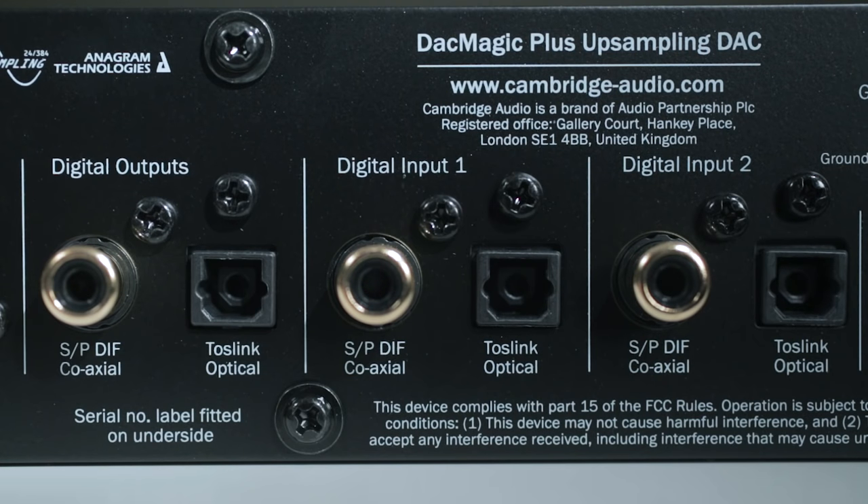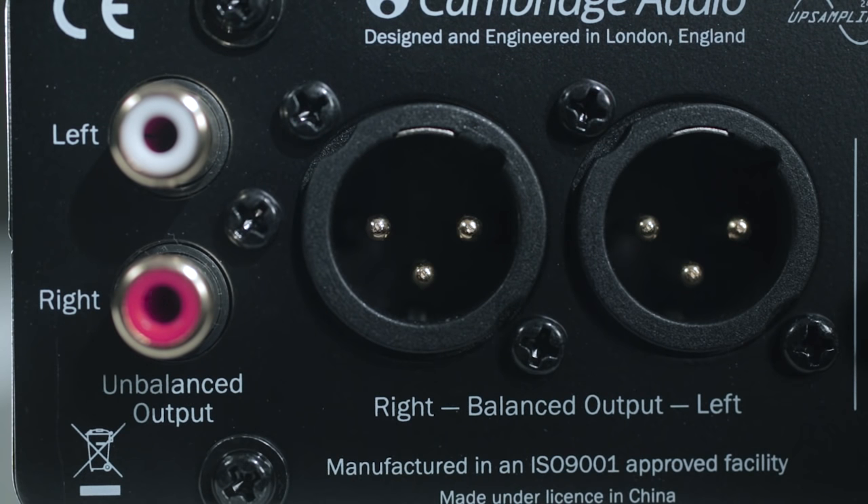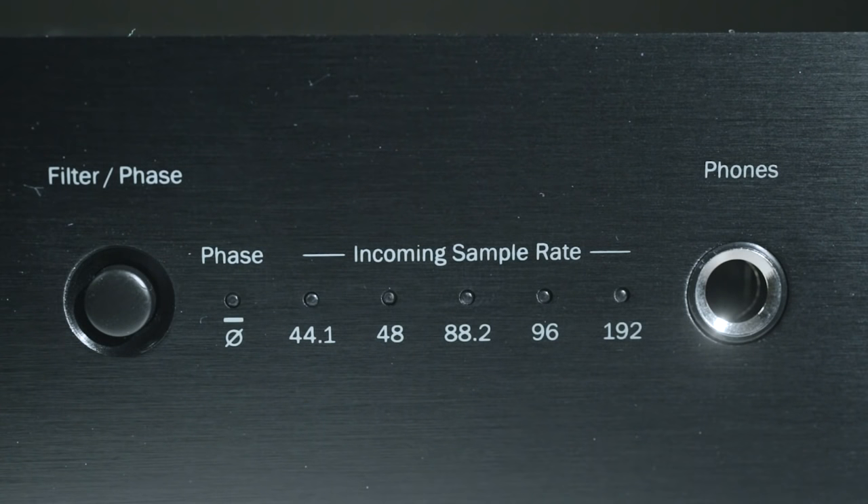On the output side, you get a pair of digital SPDIF outputs, plus a balanced XLR, single-ended RCA, and an audiophile-grade quality headphone stage.